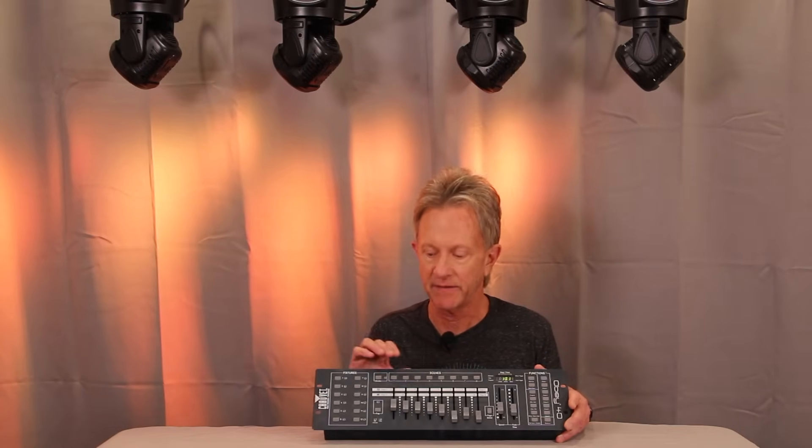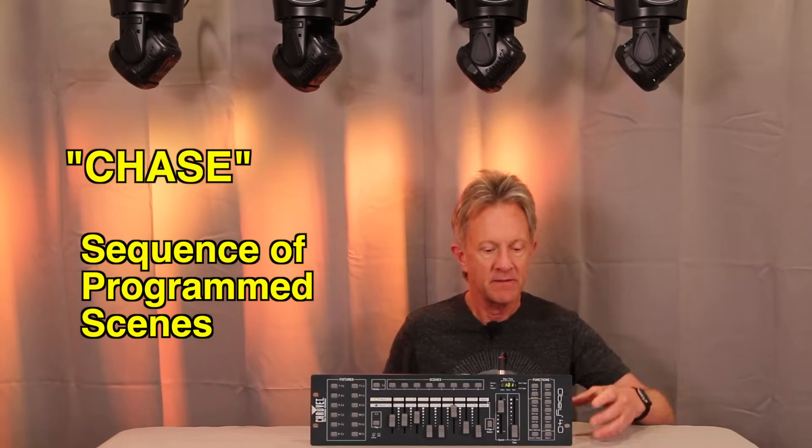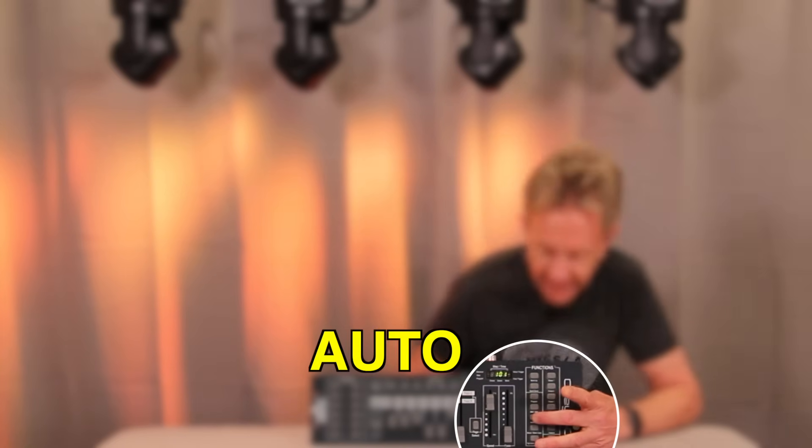Now I'm going to program a few more scenes and put it into a chase. I took the three scenes we just programmed and added five more scenes, and put them all in a chase. Now we'll hit auto to run the chase and you'll see it go through all the different scenes synchronized.